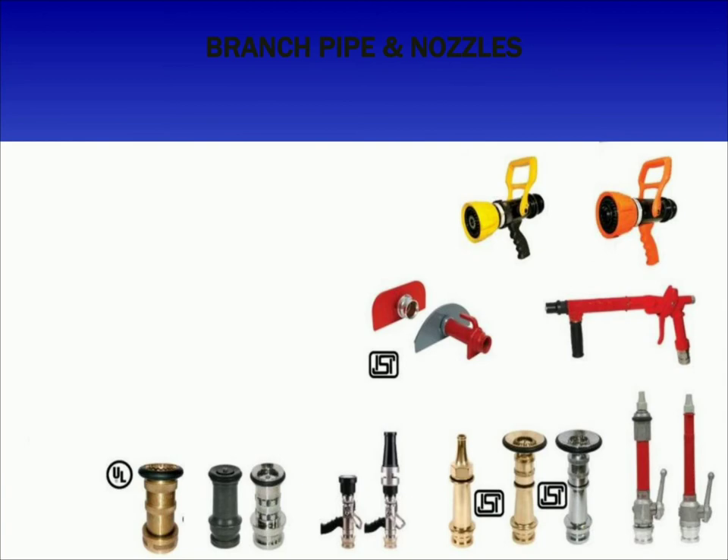Coming to branch pipe and nozzles, these are used for a range of wash down and jet spray applications and can be connected to a standard fire hose or a lay-flat fire hose using instantaneous fire hose couplings. Different types of branch pipe are selectable flow type, dual pressure type, combined solid jet spray type, high pressure type, hose reel assemblies, and curtain nozzles.